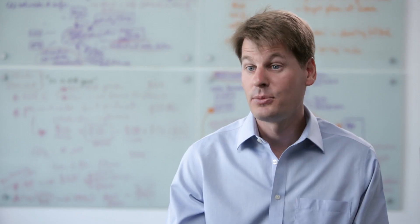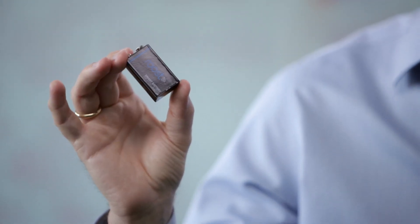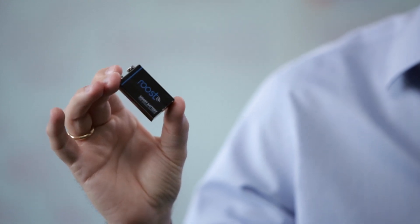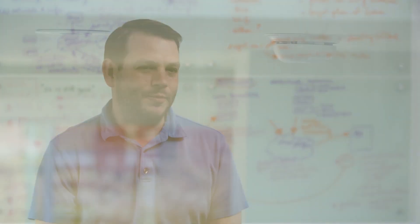James and I came up with the Roost smart battery — a Wi-Fi enabled, simple and elegant solution for retrofitting your existing smoke detectors to create a safer and smarter home. In today's modern connected world, smoke alarms are old technology.